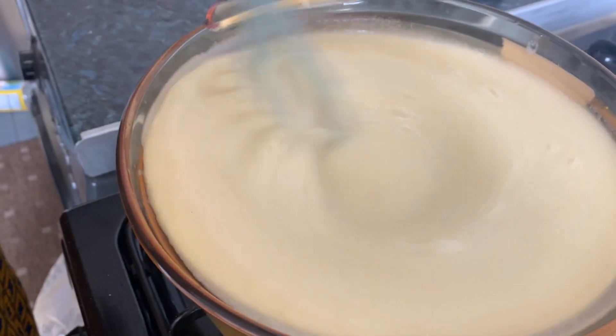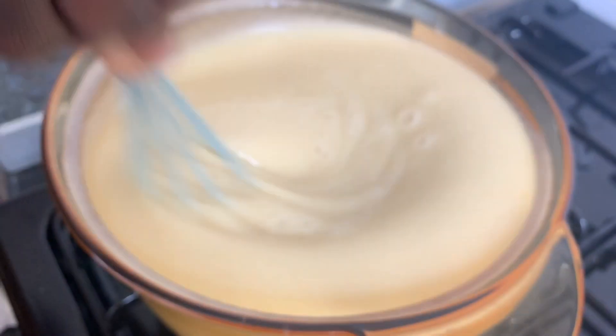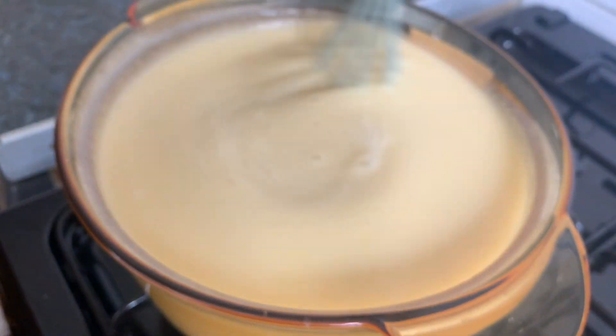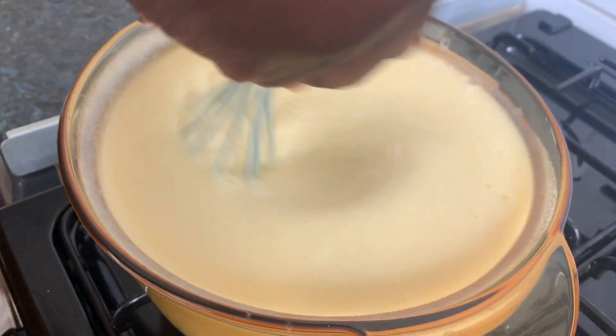When you pour the mix of semolina in cold water into the hot water, you have to keep stirring it until it starts cooking, because if you leave it straightaway you'll get lumps. That's what I'm doing at the moment. Let it cook for 10 to 15 minutes, and I'll come back and tell you what to do next.